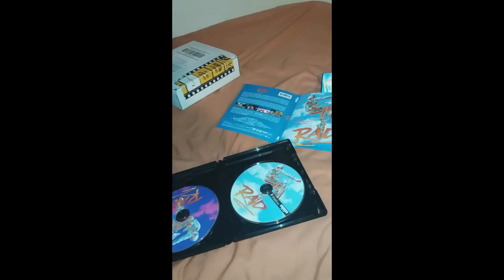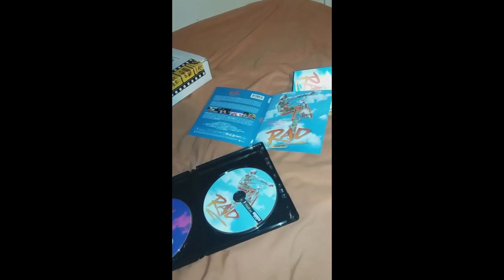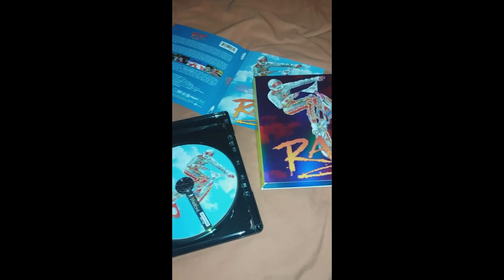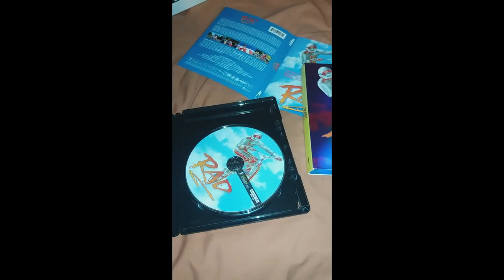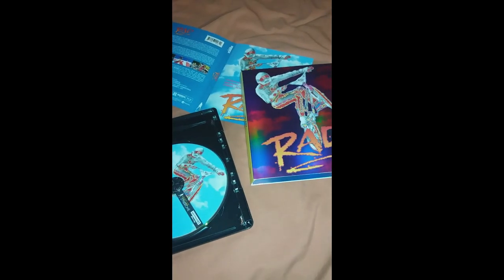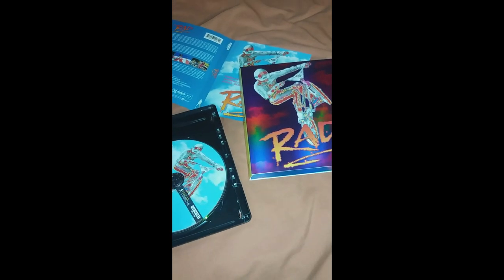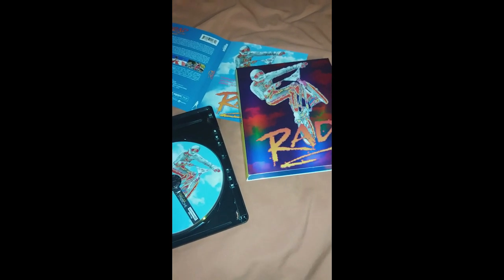I think this might be one of my favorite 4K Blu-rays now because I love this movie and I've been waiting years for this to get released. Let me know in the comments what you think — it's a really beautiful set. This might be my favorite Vinegar Syndrome release, and honestly my favorite 4K period. Can't wait to throw this in and see what it looks like. Grab yourself a copy if there are any left — it's definitely worth it. Later!